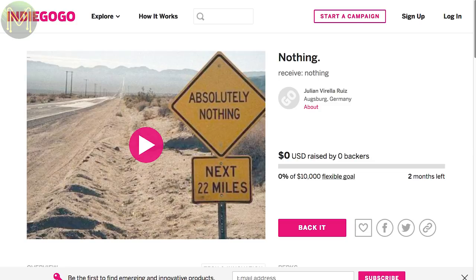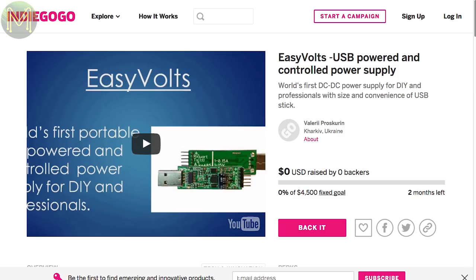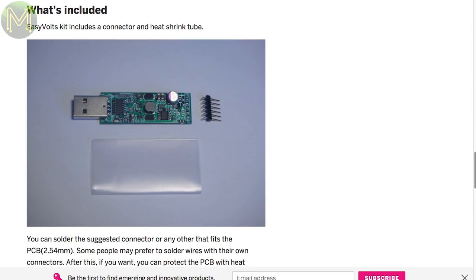Over at Indiegogo, there's EasyVolts — a USB-based DC power supply capable of providing any voltage from 0 to 15 volts at up to 1 amp from a plain old USB port. Voltage levels are controlled from a USB serial device.